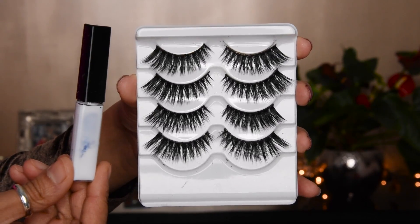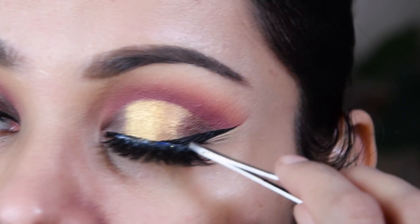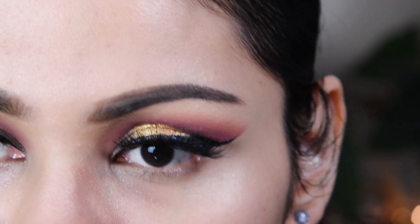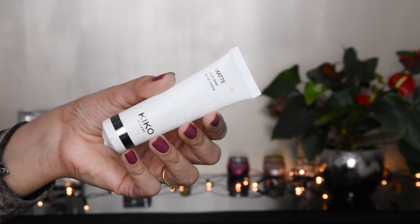I had mascara applied here, and now I have put on lashes — these are Bepolan lashes. Now I have applied a primer and matte primer, and this is a good primer.